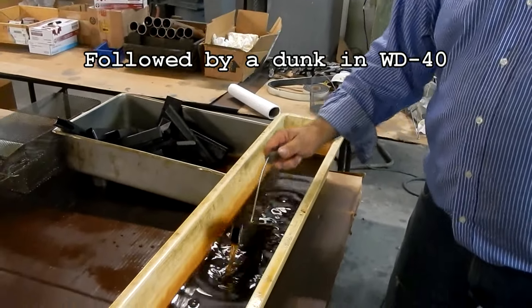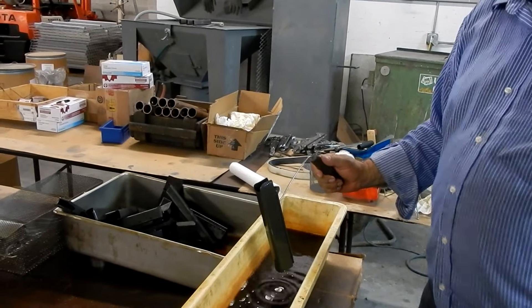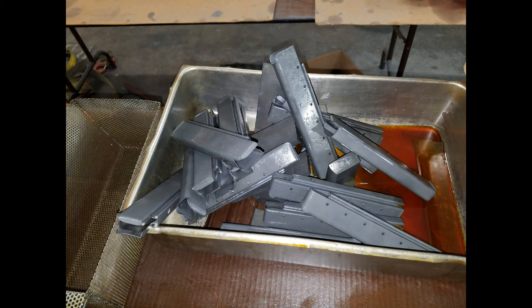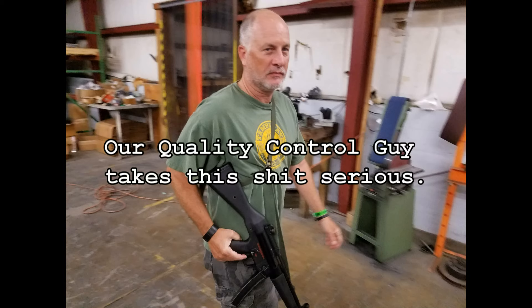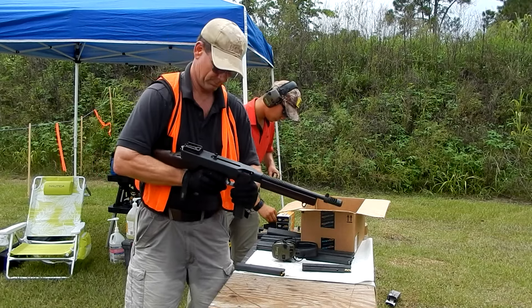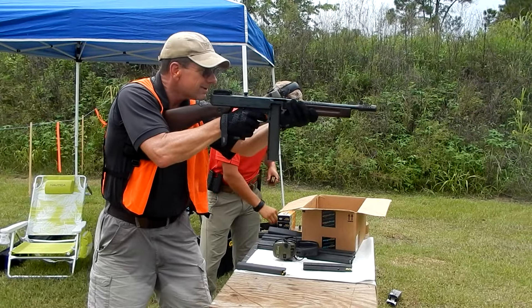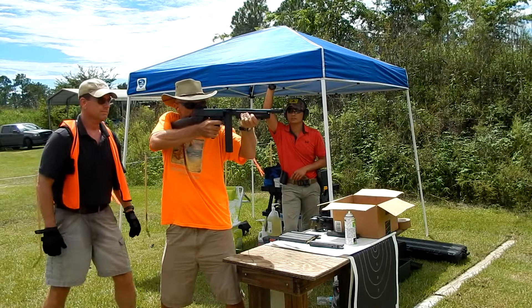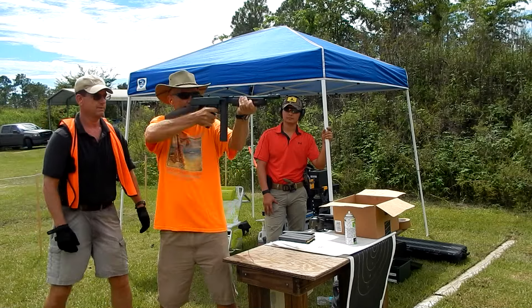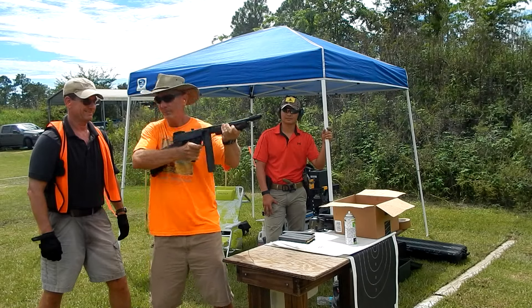Parkerizing Thompson submachine gun magazines. I got the mags — some of these mags you just get the hang of it after a little bit.